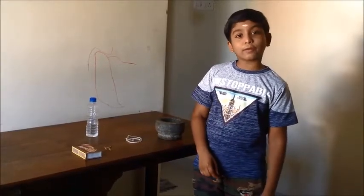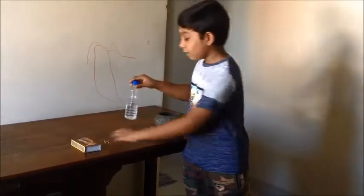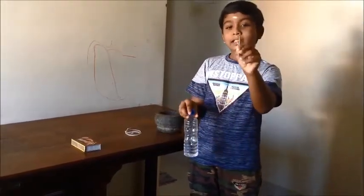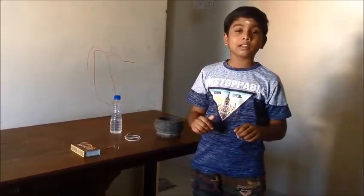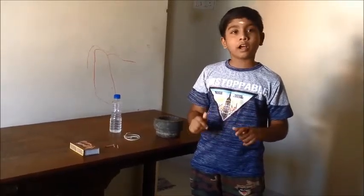Friends, today in this experiment we are going to balance this water bottle with the help of three matchsticks. Only these three matchsticks. Is it possible? Before doing the experiment, I also thought that it is not possible. Now we will see if it is possible or not.